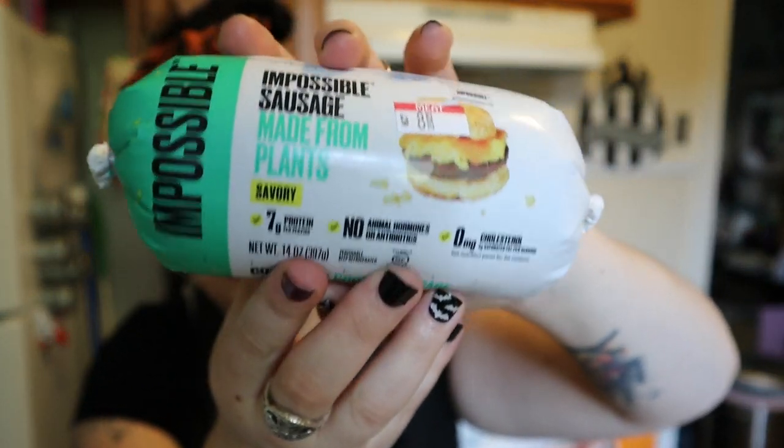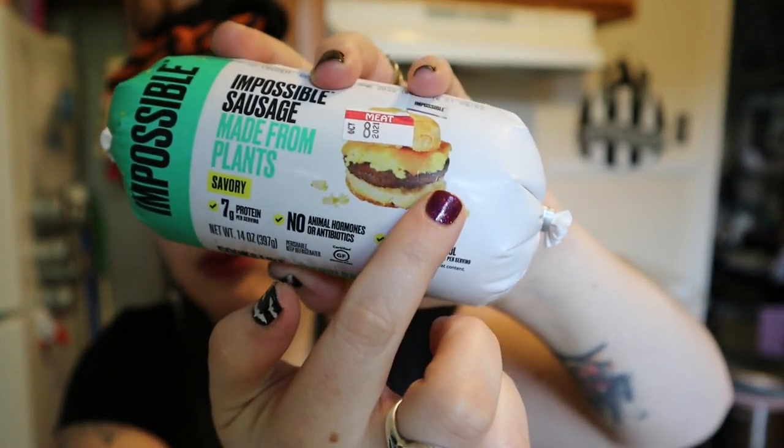Just check the ingredients - even if it says 'may contain milk,' it usually doesn't, and they put that just for liability reasons. So as long as you don't have a milk allergy, these will be fine. Then you also put sausage in it - I'm using this new thing from Impossible, their breakfast sausage, the savory one. It reminds me so much of Jimmy Dean sausage in a tube. I'm going to cook it in the pan first, then throw it in with the biscuits into a bowl.